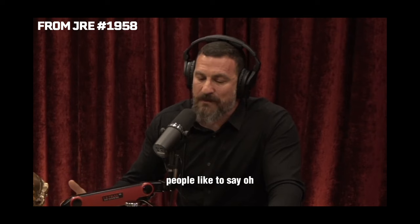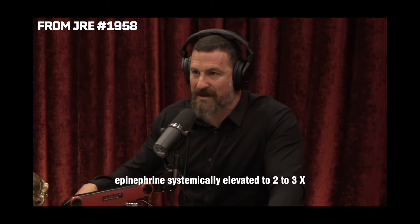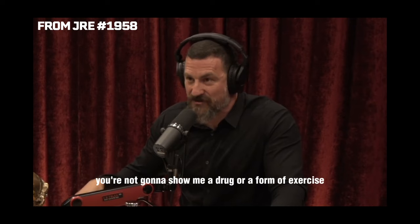People say it doesn't burn much fat or it blocks hypertrophy. But if you look at the mental benefits of having your catecholamines — dopamine, epinephrine, and norepinephrine — systemically elevated to two to three times normal for four to six hours after a 30-second to three-minute protocol, you're not going to show me a drug or form of exercise that can do that. I'm going to do some stretching and band work right now, probably not lift today, just some real light movements to get the blood flowing and the legs loosened up.